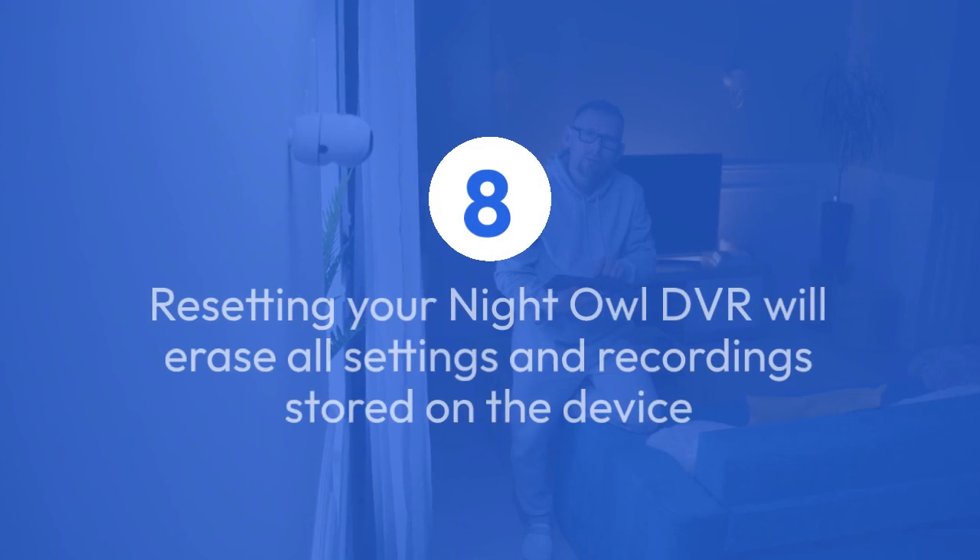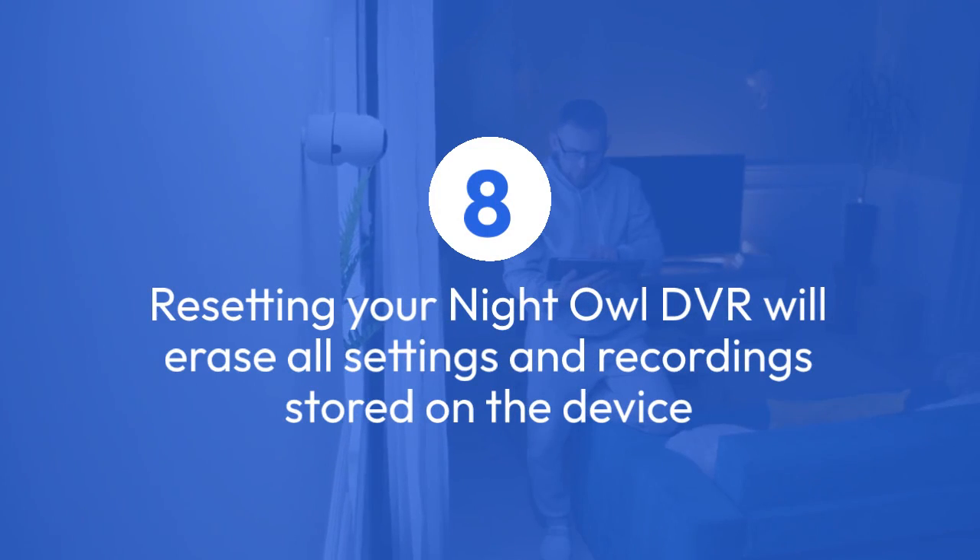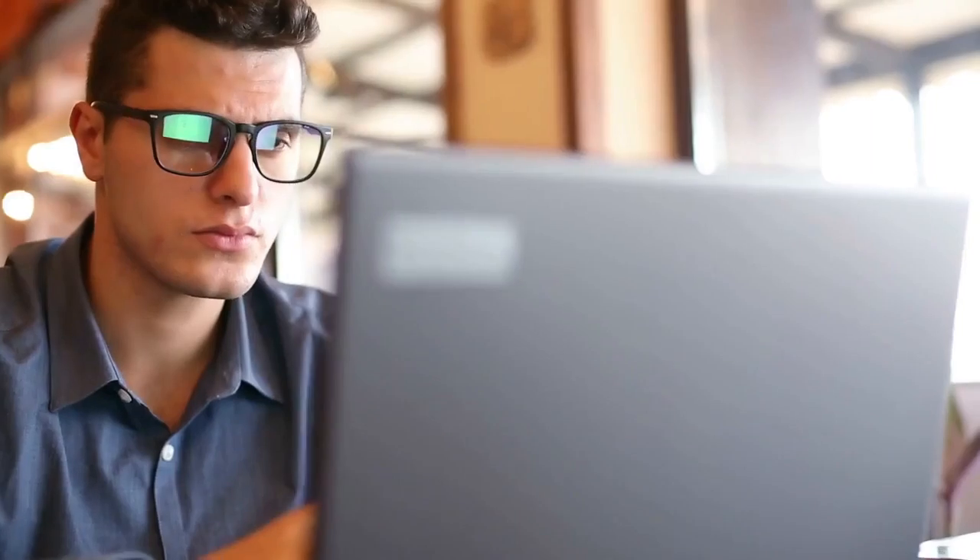Step 7: If you have forgotten your password, you can use the default username and password provided by Night Owl to log in and then create a new password. Step 8: It is important to note that resetting your Night Owl DVR will erase all settings and recordings stored on the device, so make sure to back up any important data before proceeding with the reset.